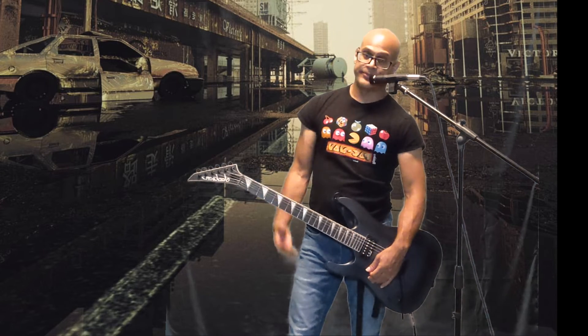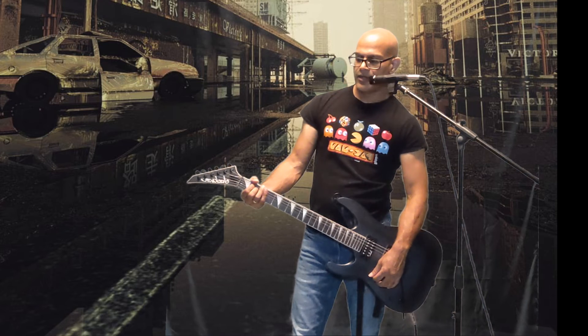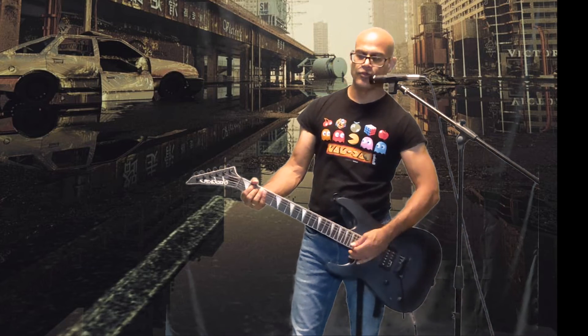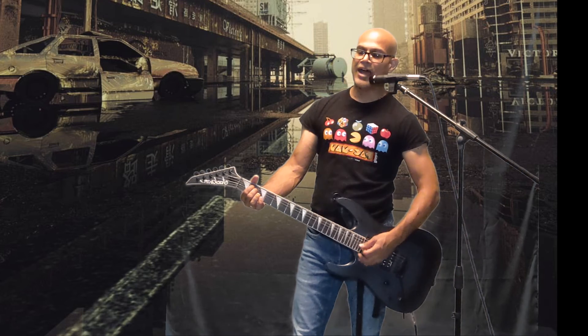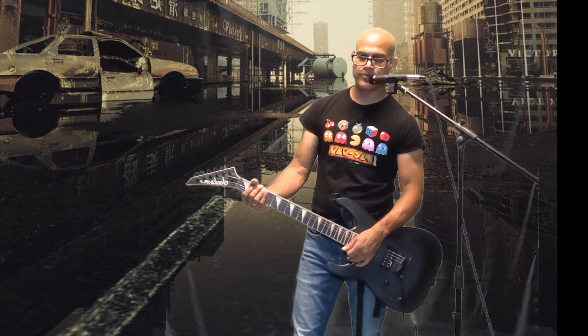That's how I do it — index finger and middle finger. You don't have to do it like that; you can do whatever you want. But that's how you play the E minor chord. Strum it. Use all the down strums you want, use up strums, you can use down-up strums — whatever you want to do. Completely up to you. You got it? Great.